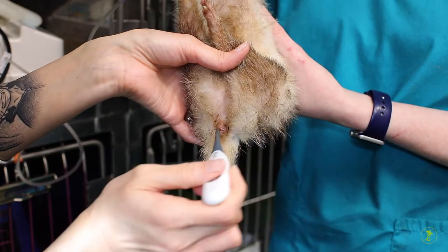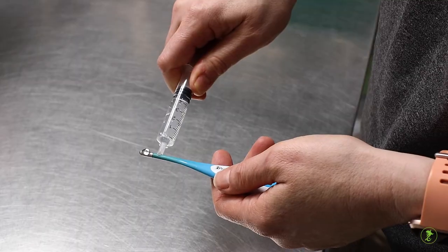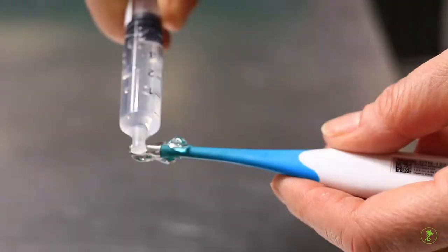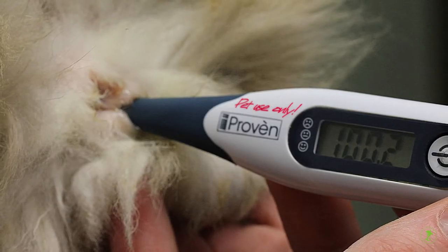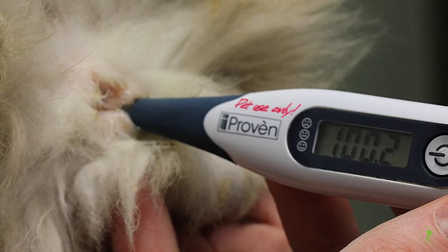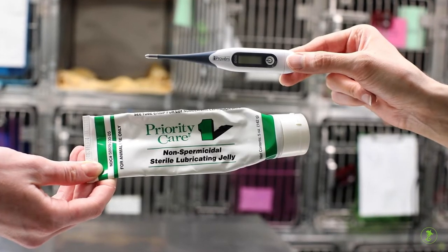It is important to restrain your pet carefully to prevent injury. Use a thermometer with a soft flexible rubber tip. Label the thermometer for pet use only so it doesn't get mixed up with thermometers used for people. Use some lubricant like petroleum jelly.